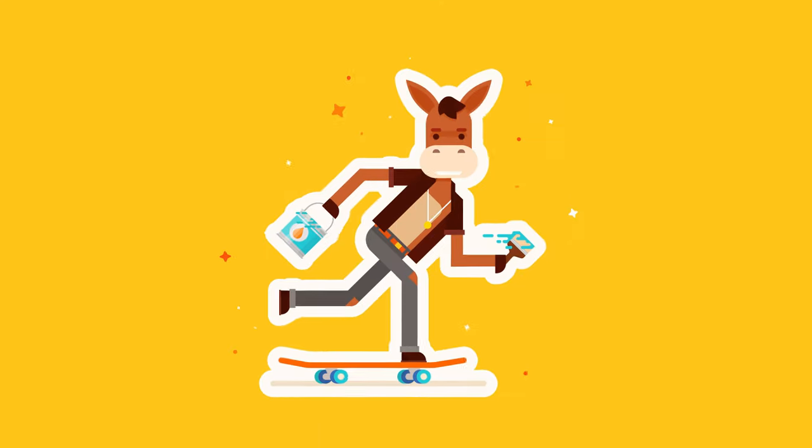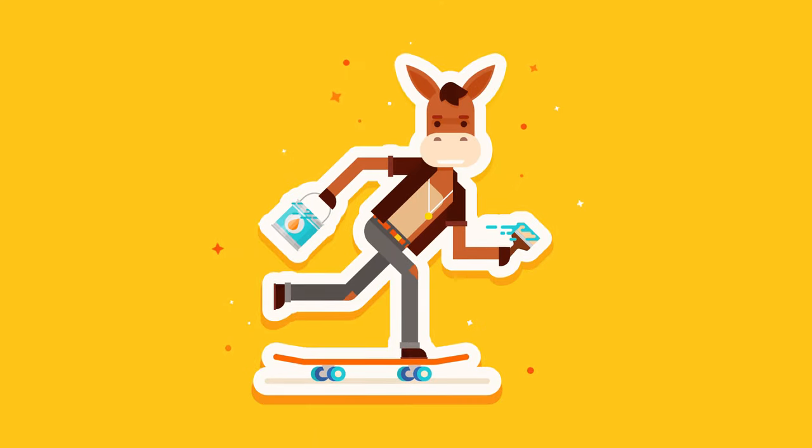Since custom dies are expensive and time-consuming to make, manufacturers offered a collection of stock shapes that were made using pre-made dies. To order a custom shape, you used to need to pay an extra fee for a die to be fabricated to your design. For this reason,